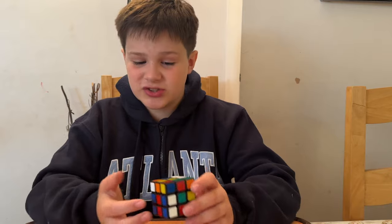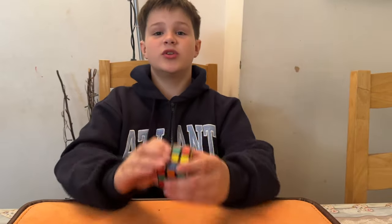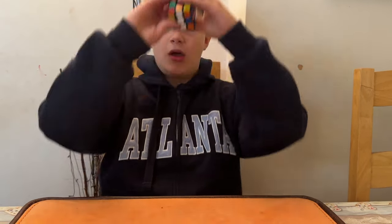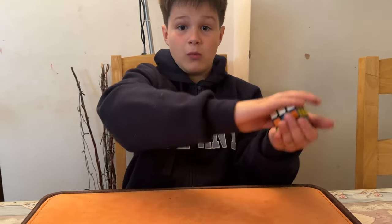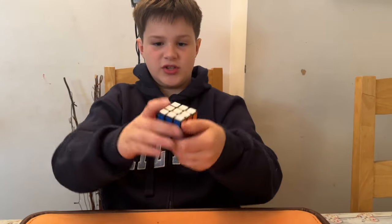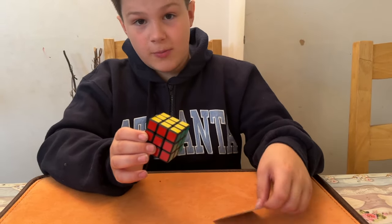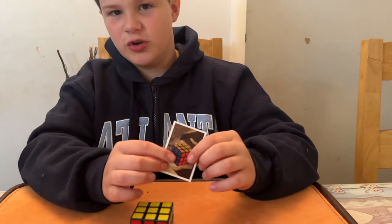If you saw me on Britain's Got Talent, you probably saw me throw a cube in the air and it's solved. So let's see that now. This is the cube that you mixed up — on the count of three: one, two, three — just like that! And this cube solves, and the one in the picture also solves.